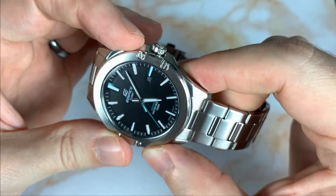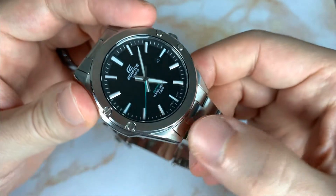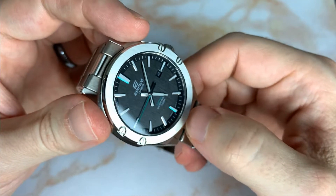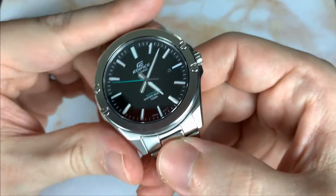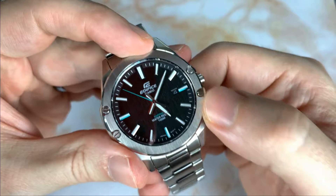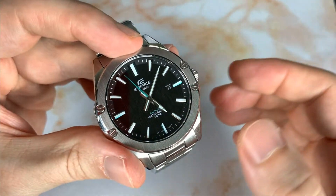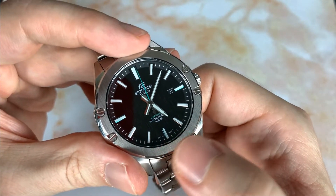The combination of lume and white line — similar to what the SARB does — helps you register the hands no matter which way the dial is pointing. The combination of faceted hands and indices makes this watch very visually interesting. The Edifice logo is at 12 o'clock, the date is at 3 o'clock, and there's texture at the bottom with water resistance info.